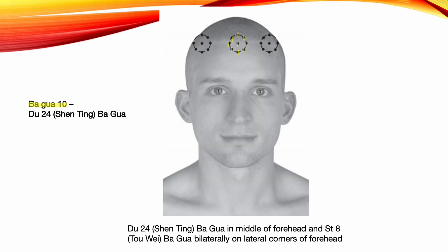Bagkwa 10: Du 24 Bagkwa. Du 24 is the middle point. One sun lateral to this point, locate the eight points to form the Bagkwa. Insert one-sun needles toward the middle point. Indications: upper jaw diseases, intercostal neuralgia, chest pain, allergic rhinitis, nosebleeding, vertigo, intellectual disturbances, schizophrenia, hysteria, neurosis, insomnia, seizures, and headaches.